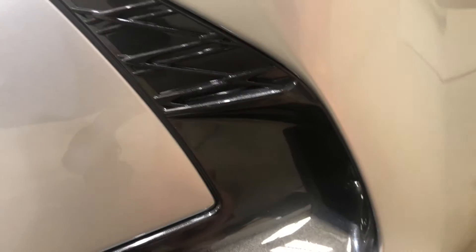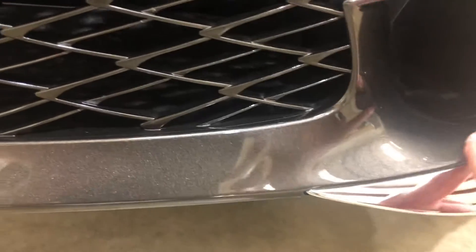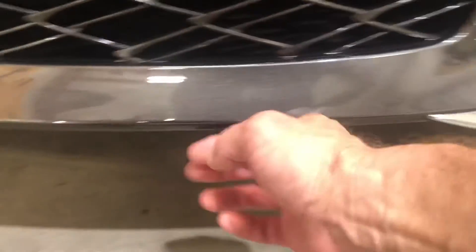Coming around to the front components, everything got wrapped in here, wrapped around the bumper, all nicely over the parking sensors on the bumper. Everything wraps around to the chrome. And then coming in here, this carbon flash-looking black was all done perfectly, all the way wrapped around.